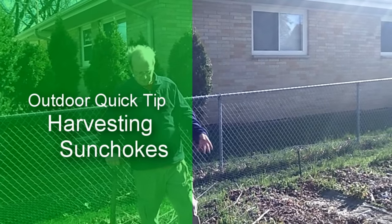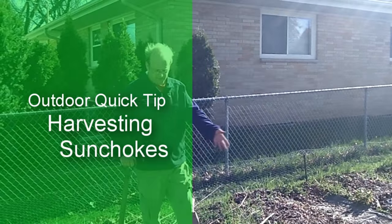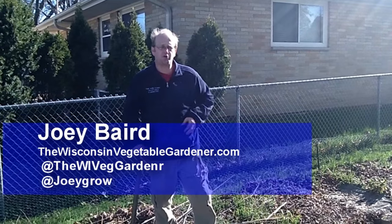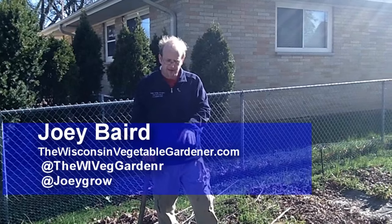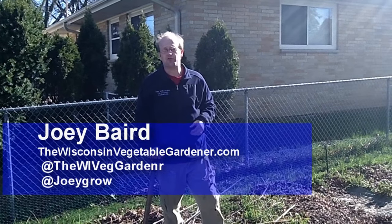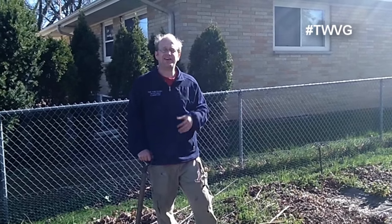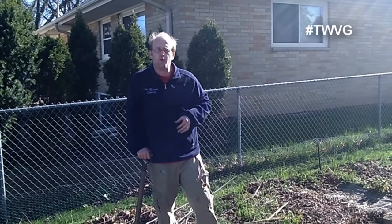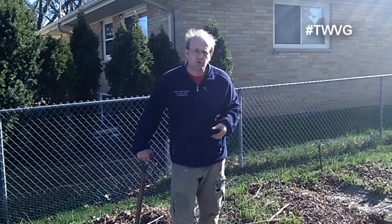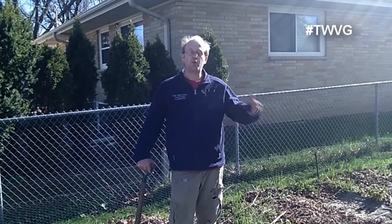This doesn't look like much — looks like a field of weeds and dead foliage from last year. This is where our Jerusalem artichoke, or sunchoke bed was and always will be, because Jerusalem artichokes or sunchokes are perennial that continually come back year after year, even if you want them not to. That's why it's recommended, if you do choose to grow them, that you grow them in a container or in a raised bed, so you can contain the spreading of the tuber.